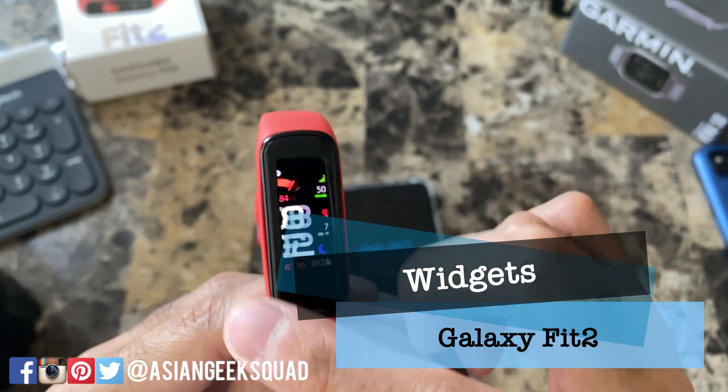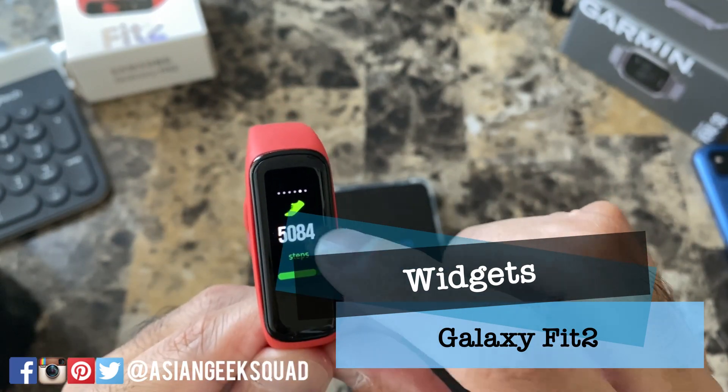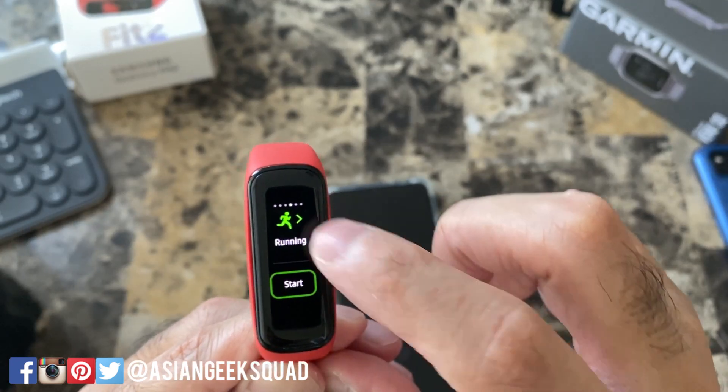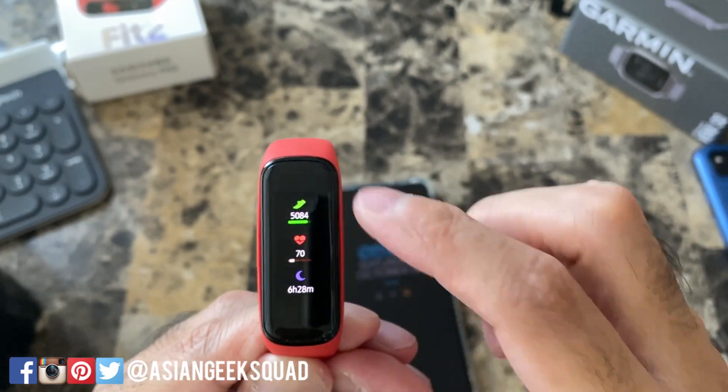Next up, let's look at widgets. On the right you will find the ones that I've chosen. I have my sleep, steps, workout, and my summary.